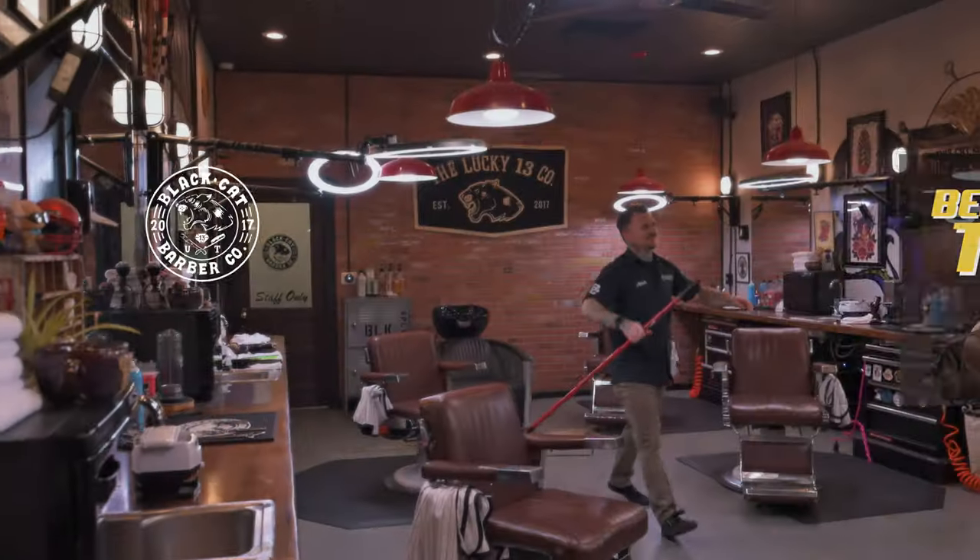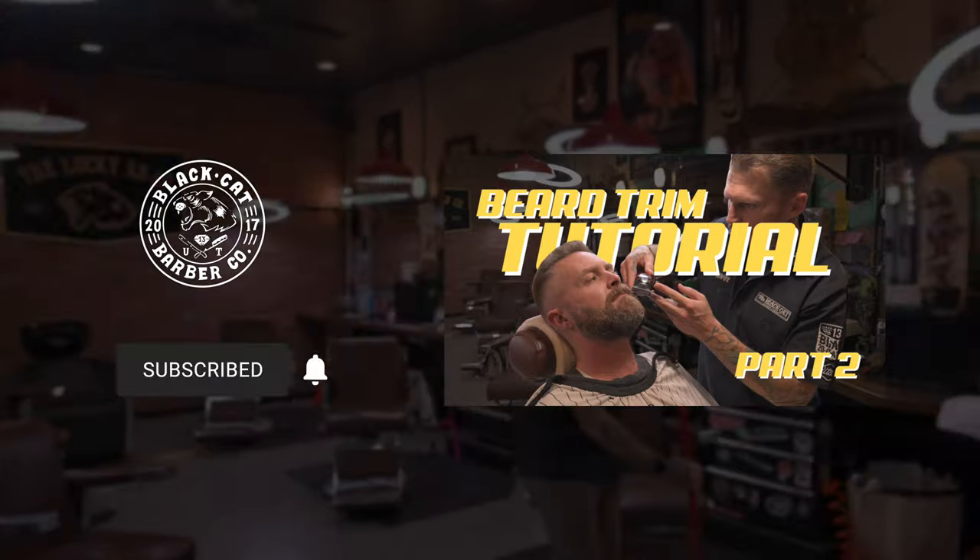Hey guys, I just wanted to take a quick second to let you know that this is a longer video than we've done before in the past. So we're going to be breaking it into two parts. This will be the end of part one and we'll provide the link in the bottom of this video to get to part two. Hope that you can check that out as well. Thank you for watching so far and we really appreciate you.